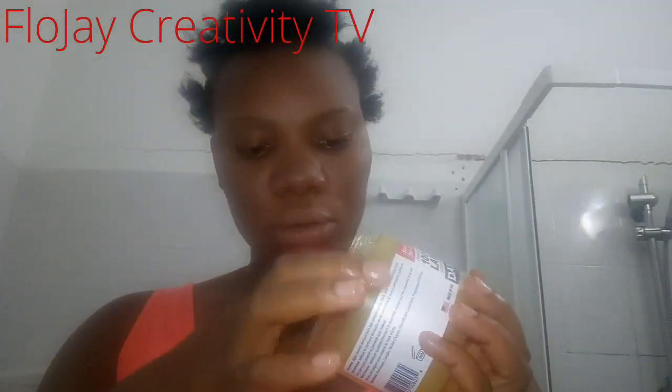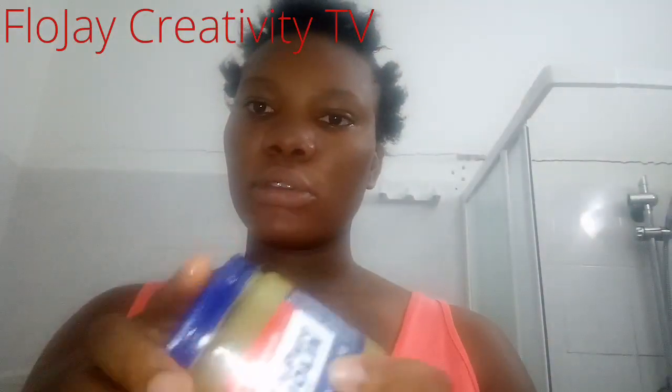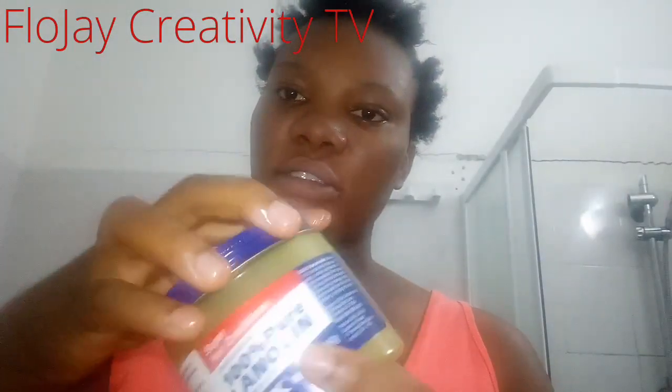So I'm going to mix the Colgate toothpaste and the Dax wax together. You can just mix with your hand — scoop a reasonable amount of toothpaste. You don't need a large portion, just a small amount. You can mix it right in your hand like this. You don't need a lot of things to do this face mask.